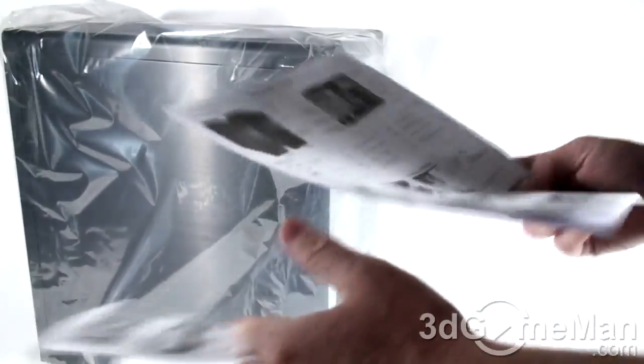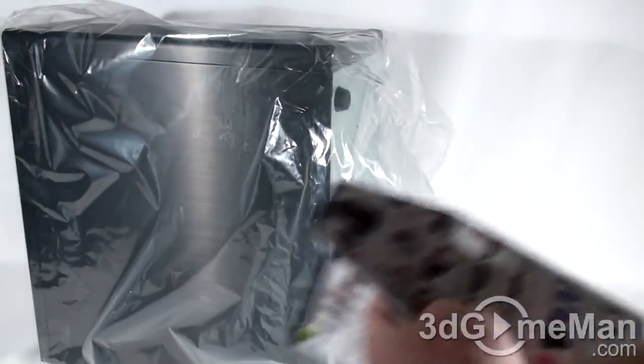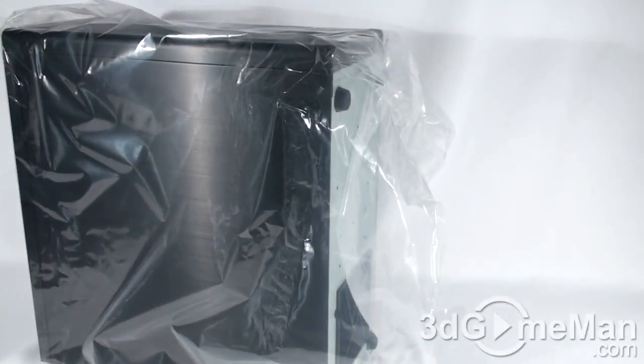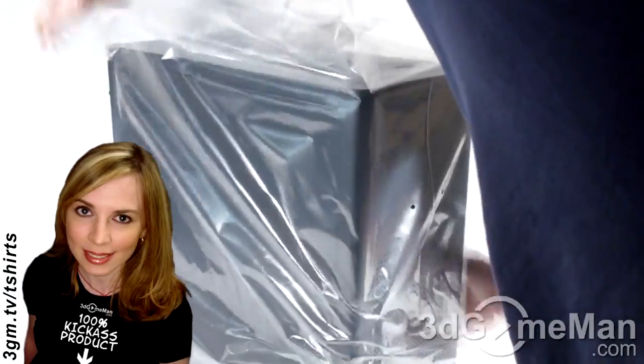Inside the bag there's all kinds of information here — an installation guide, and also a sheet with all kinds of other products on it. Now let me remove this from the bag.